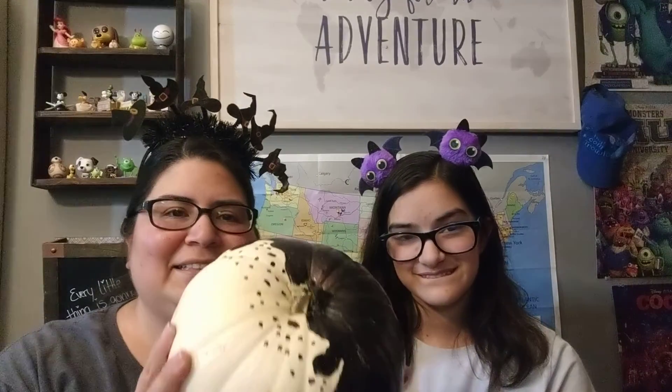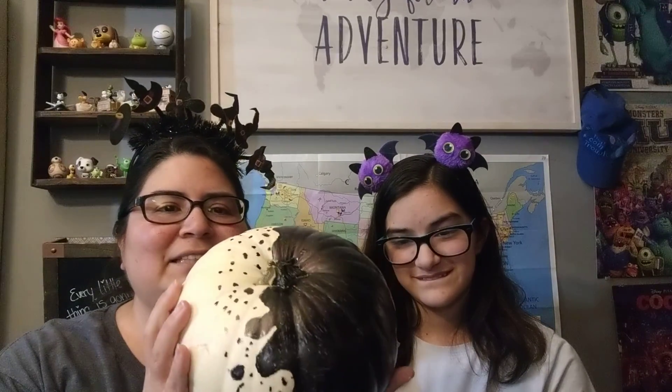This is the first time we've ever gotten a white pumpkin. We found it at Walmart — it was pouring rain and we were there getting prescriptions, so we decided to just get our pumpkins there this year. We ended up with little tiny ones and white pumpkins, which was fun.